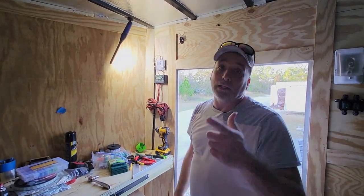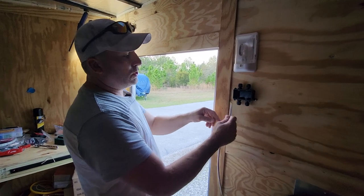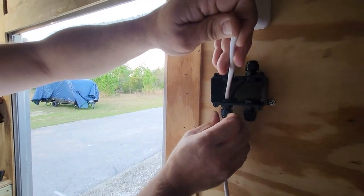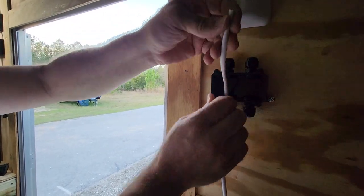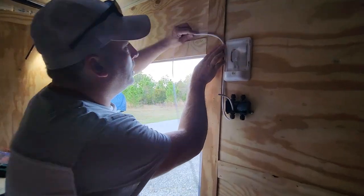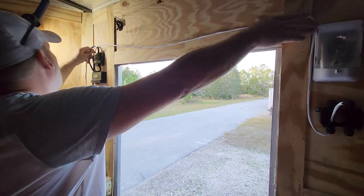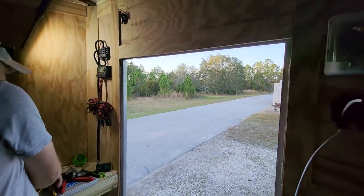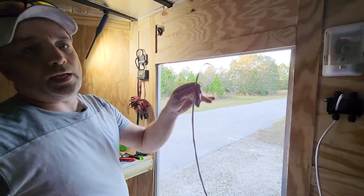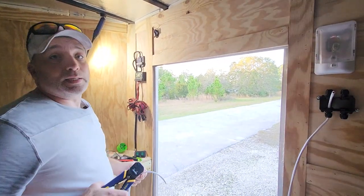Now we're going to run from the fuse block over to the switch — actually I'm going to do it backwards, running from the switch over to the fuse block. This wire fits perfectly up in this switch — when you tighten it down it makes a nice weather tight seal. We're going to pull out the wire we need, run it off the wall, follow along the crease here until we get over to our fuse block. We'll cut the wire, get that hooked in so our switch will have power to it, put it in sheathing with the stainless clamps so it looks nice and neat.